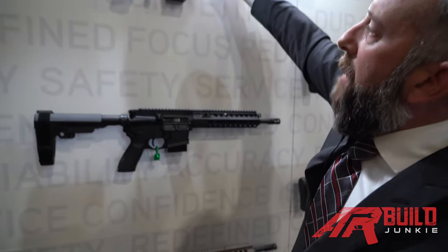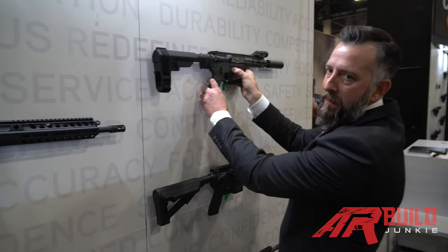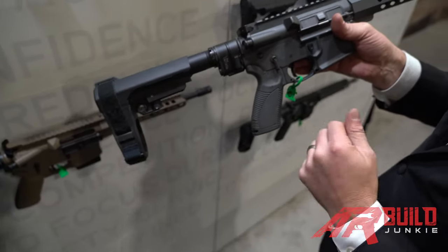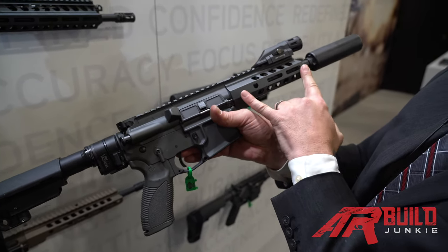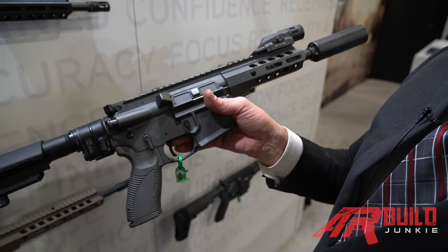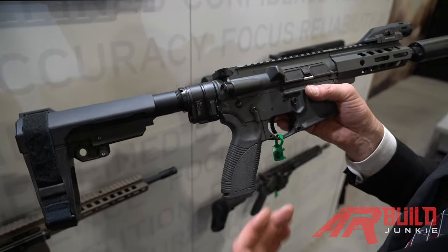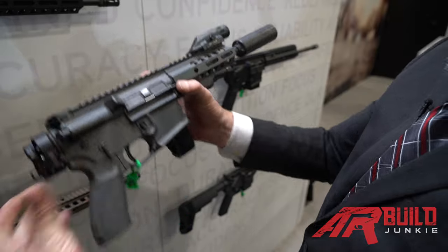Lastly, we offer the 300 Blackout 814A2, which we'll see here in a slightly modified state. This is our 7.5-inch 300 Blackout CAR 814A2. You'll see all the features of the 814 with the ambidextrous selectors, the EDT trigger, latchless charging handle, but with a shorter hand guard — still M-lock with QD cups — and a 7.5-inch 300 Blackout 4150 chromoly steel barrel. This has the SBA-3 brace. This particular model has the Law Tactical Gen 3 folder, which is not available from us directly, but it just shows how compact this rifle is, even with a suppressor.